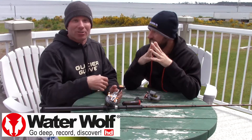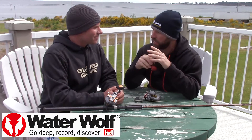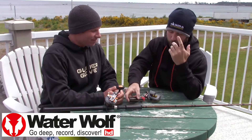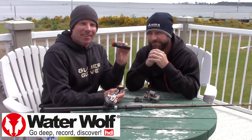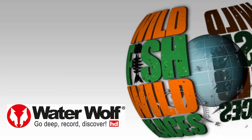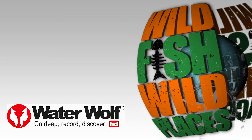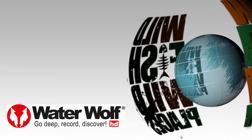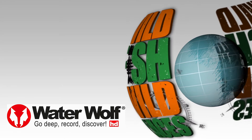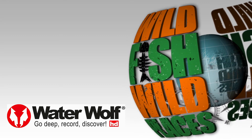Maybe spin it faster, speed it up, slow it down, whatever. Add a hook a different way. We don't know. But check it out — the Water Wolf footage, savagegear.com, okumafishing.com. Get yourself a Water Wolf and try to learn some stuff. Let us know what you think. If anything, it'll frustrate you because you'll see all the fish and you're not catching. Let us know what you think.